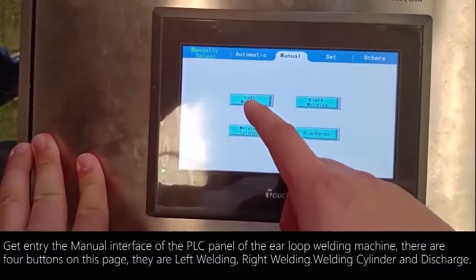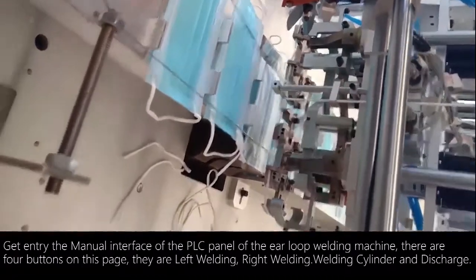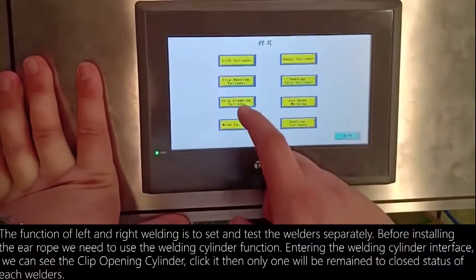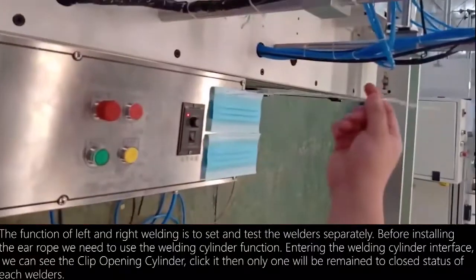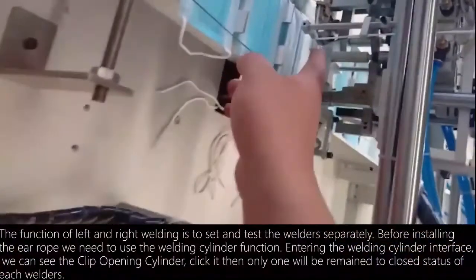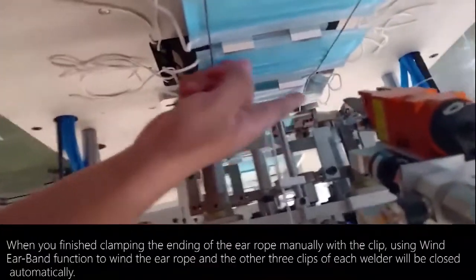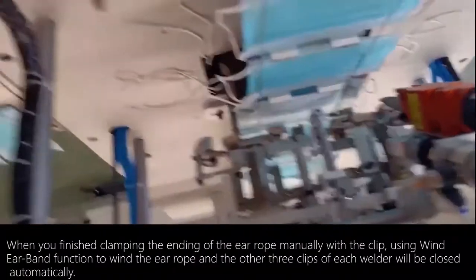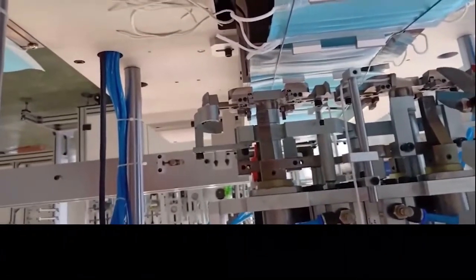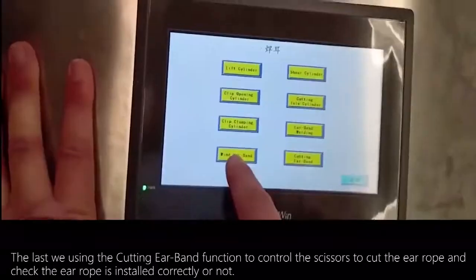On the manual interface of the PLC panel there are four buttons: Left Welding, Right Welding, Welding Cylinder, and Discharge. The Left and Right Welding buttons are used to set and test each welder separately. Before installing the air rope, we use the Welding Cylinder function. Entering the Welding Cylinder interface, click the clip opening cylinder and only one clip of each welder will remain closed. When you finish clamping the air rope ending manually, use the Wind Airband function to wind the air rope — the other three clips of each welder will close automatically. Finally, use the Cutting Airband function to control the scissors to cut the air rope and verify the installation is correct.